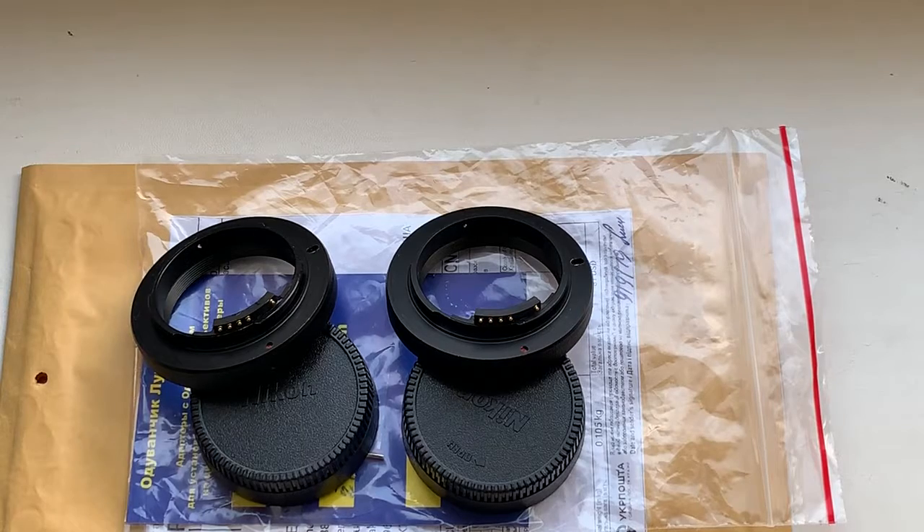Now I'm packaging adapters and send them to you tomorrow. Thank you for your order and thank you for your attention.